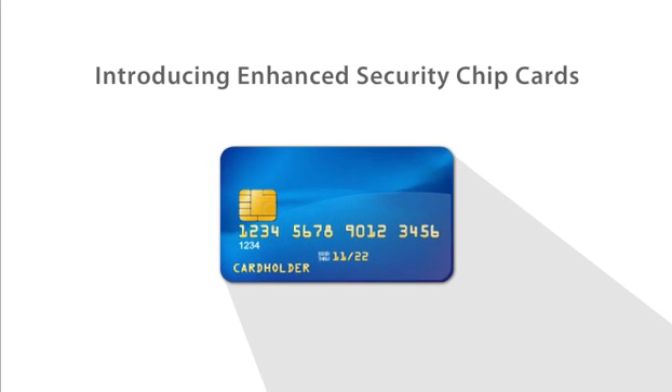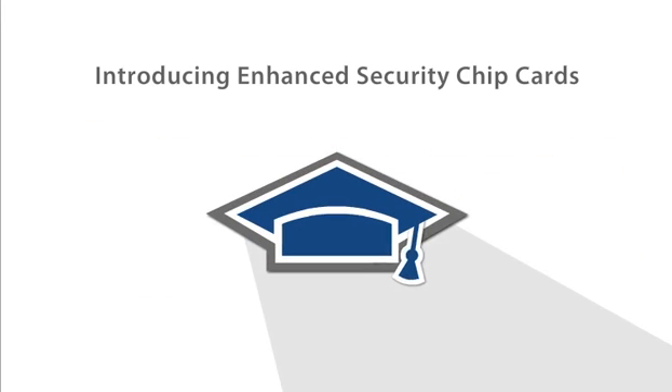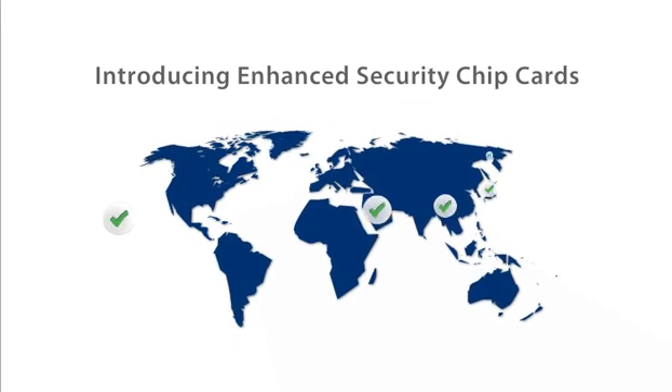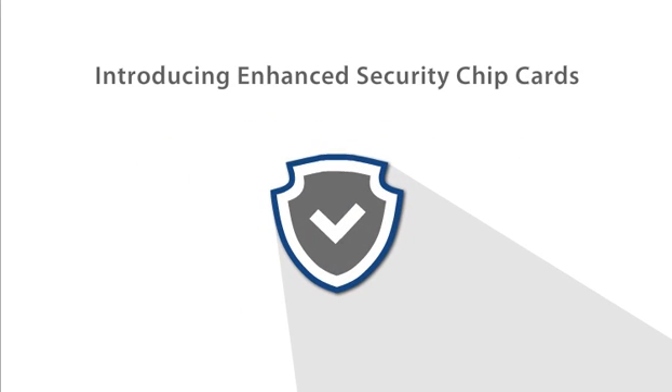Introducing Enhanced Security Chip Cards. Just like your regular card, only smarter. They have greater acceptance around the world, and best of all, offer new defenses against fraud and counterfeiting.